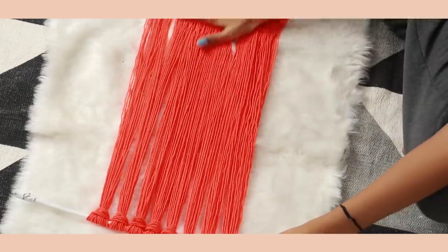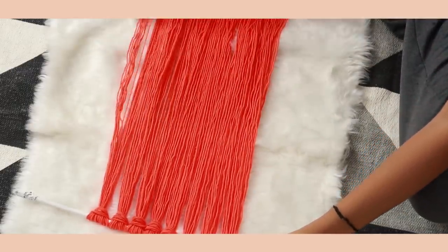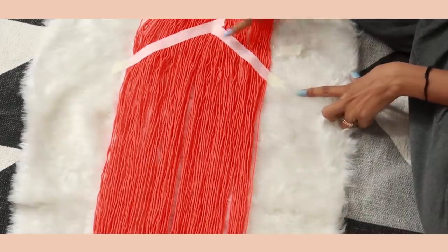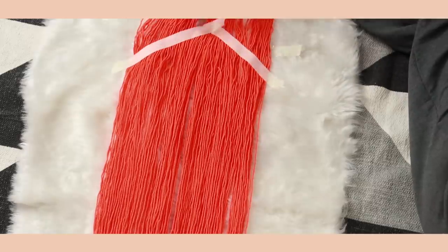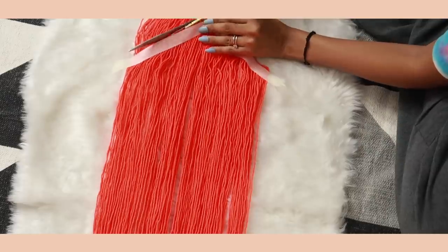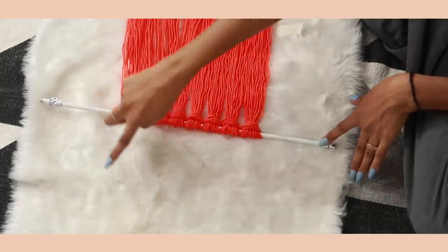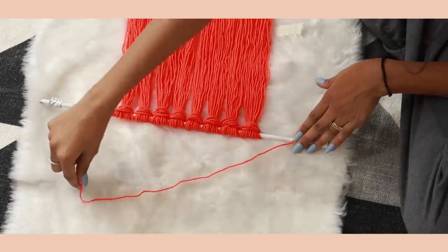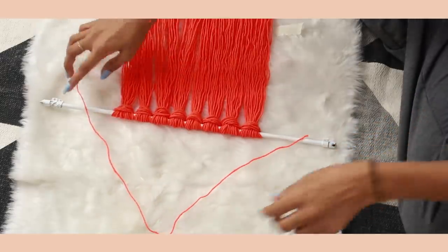Comb out the wool, then tape down the bottom part. I wanted an inverted-triangle shape at the bottom, so I taped it and used sharp scissors to cut along the tape to get a nice sharp edge. The last step is adding a string at the top so you can hang the macrame — grab a string of wool and tie it on either side of the rod.